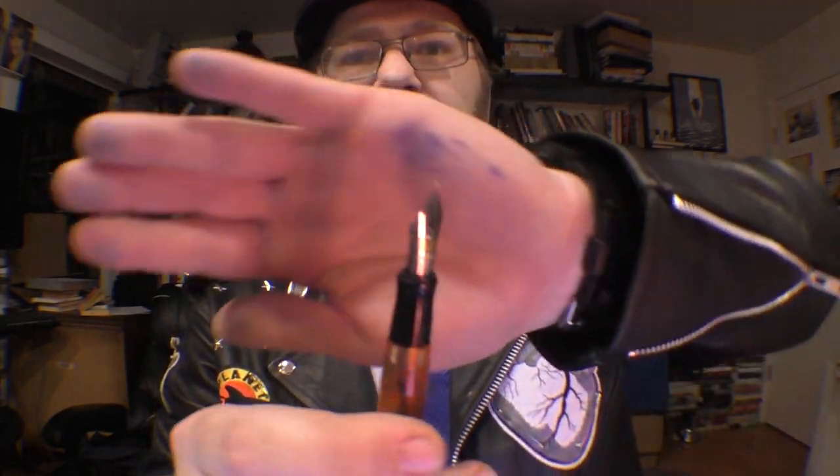Now it's time for the Anatomy of the Pen, where we take a look at the pen from top to bottom — finial to end cap. Starting at the finial, you can see it says 'Conklin Established 1898.' I want to jump right to the nib for a moment because it says 'Toledo USA' as well as 'Conklin' on there.